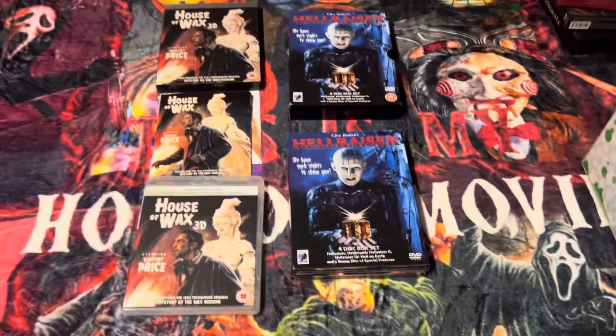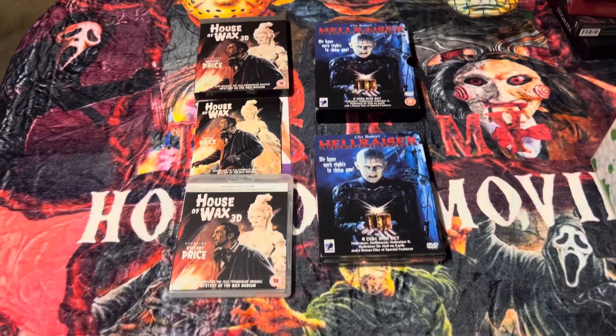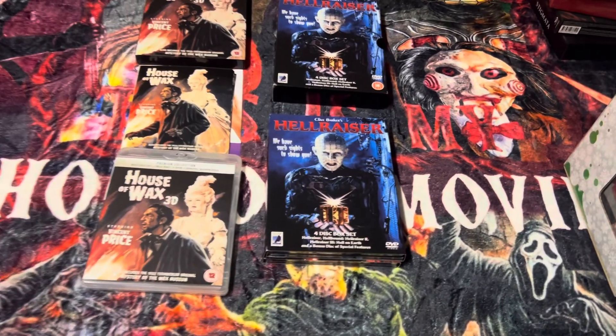That's it, folks, for my unboxing of the House of Wax and the Hellraiser four-disc box set. Please leave your comments below — let me know what you think about this collection. Thank you so much for watching and please subscribe.